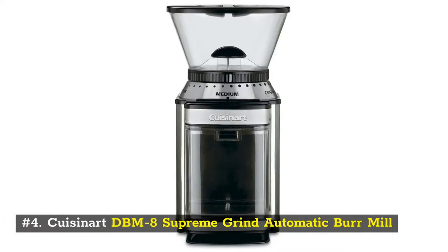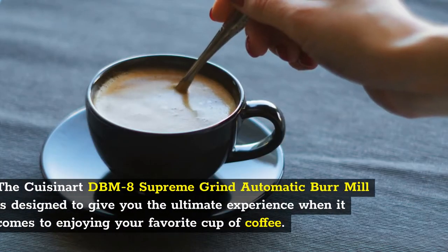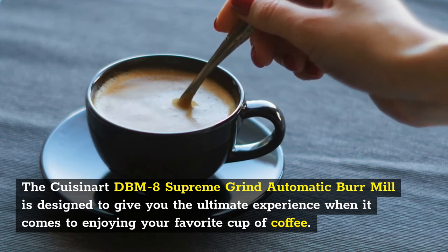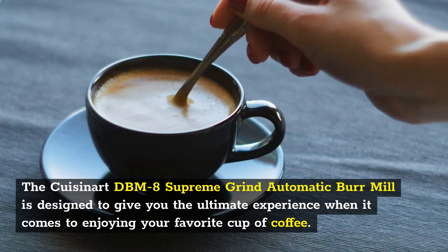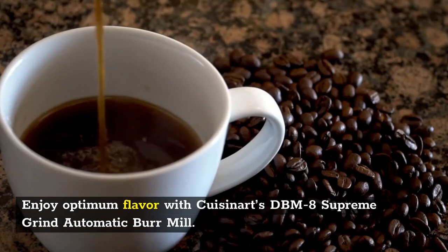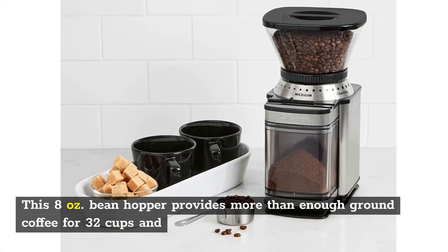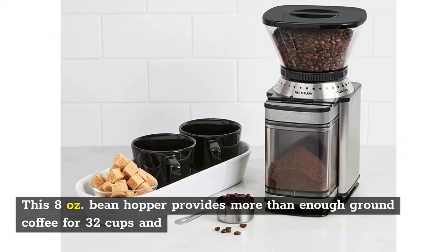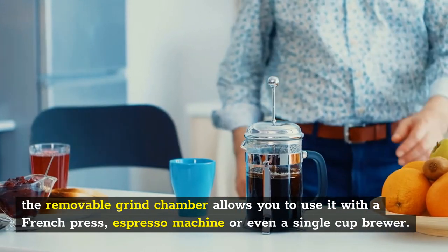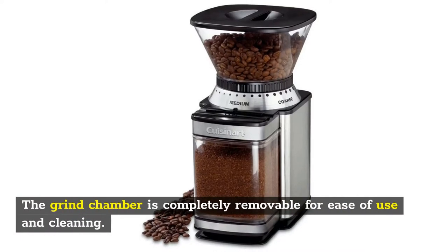Number 4: Cuisinart DBM-8 Supreme Grind Automatic Burr Mill. The Cuisinart DBM-8 is designed to give you the ultimate experience when it comes to enjoying your favorite cup of coffee. This 8 oz bean hopper provides more than enough ground coffee for 32 cups, and the removable grind chamber allows you to use it with a French press, espresso machine, or even a single cup brewer. The grind chamber is completely removable for ease of use and cleaning.